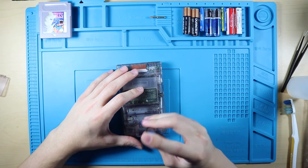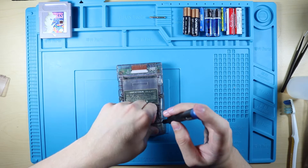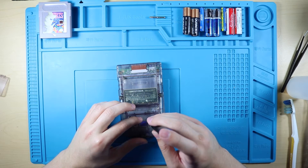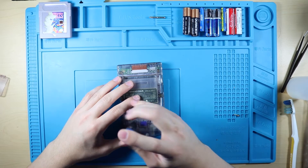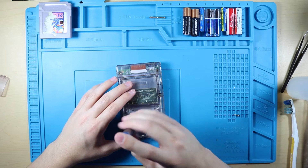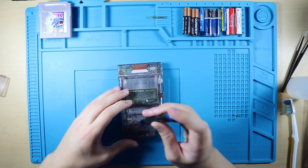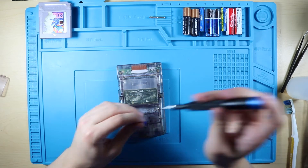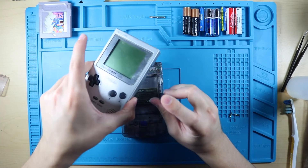I bought it in a lot with another atomic purple Game Boy Color and a silver Game Boy Pocket.